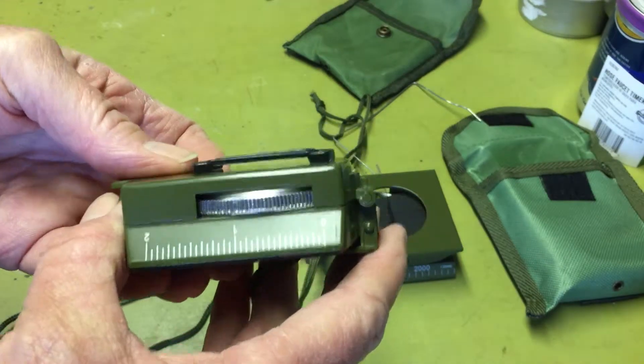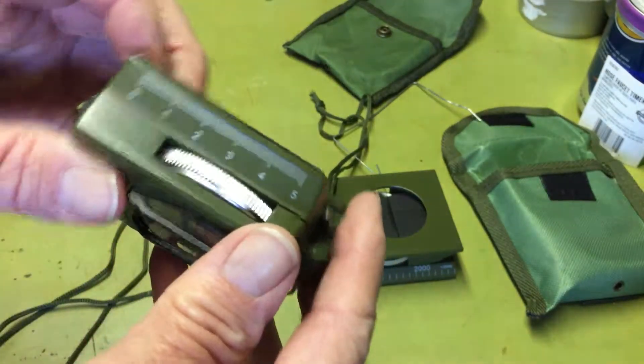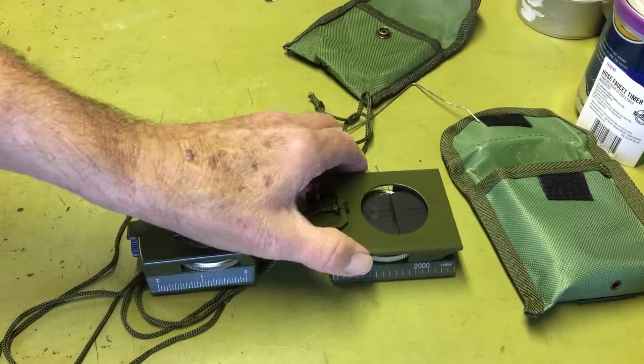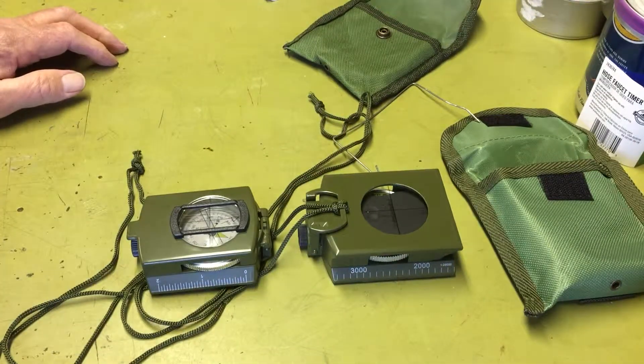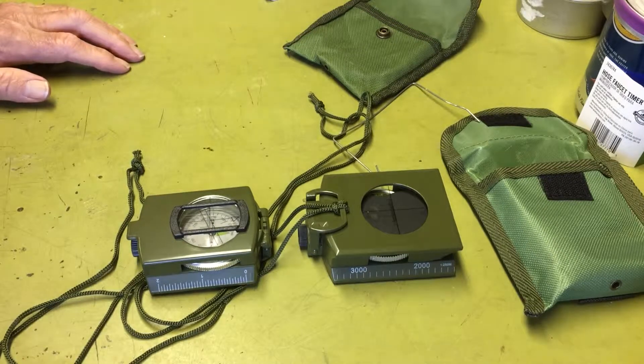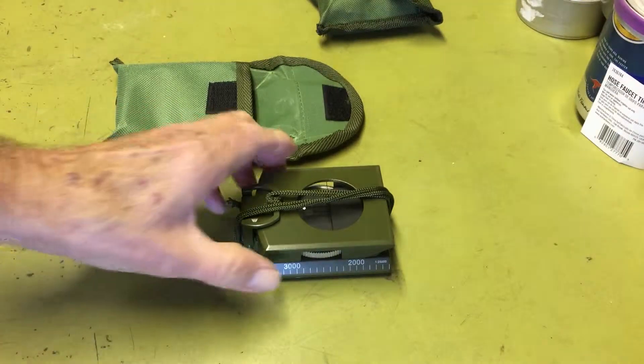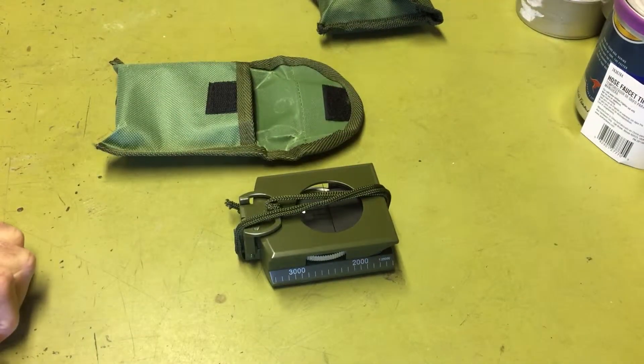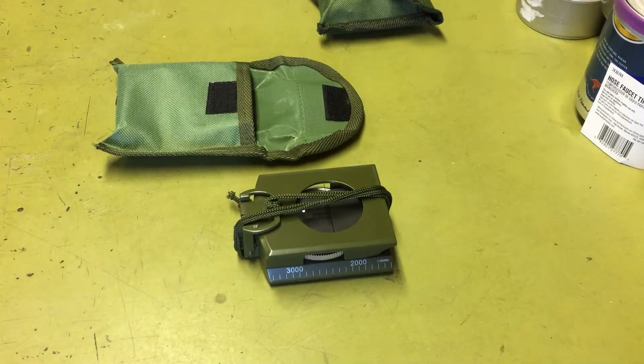On this one it looks like you get inches here and millimeters or centimeters here. Anyway, hope you enjoyed the video — we'll see you next time. Oh, just a quick addendum: they both do come with instruction books that are adequate. Talk to you later.